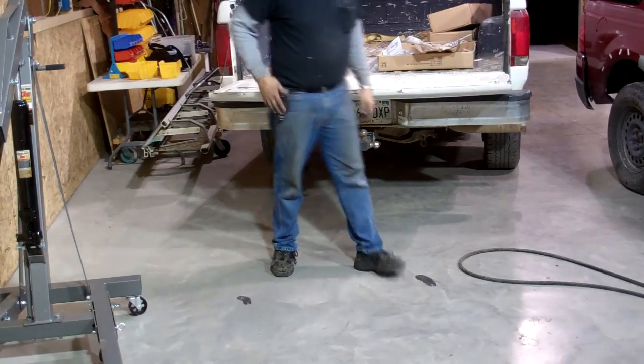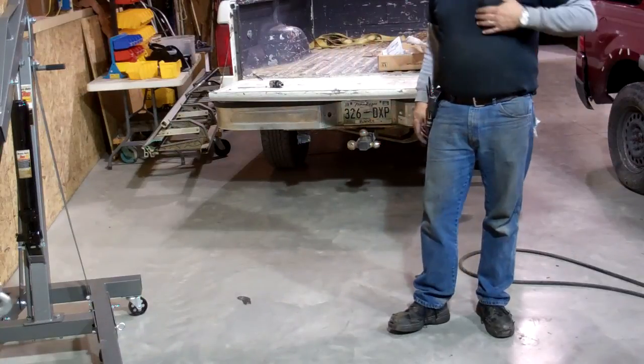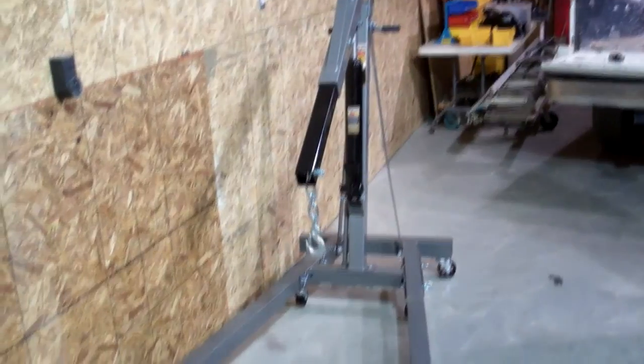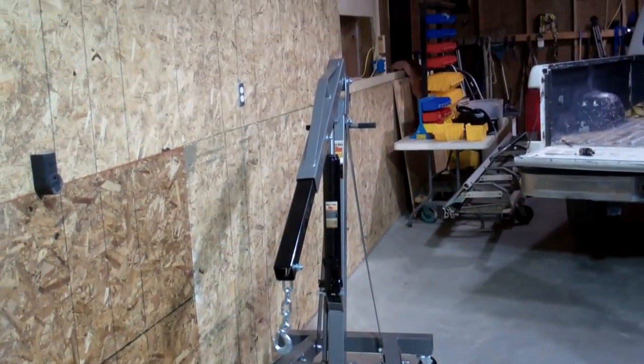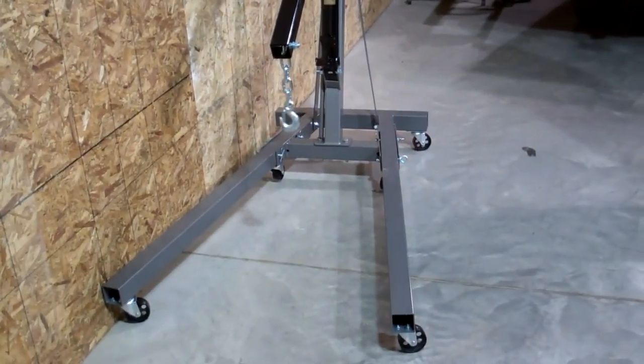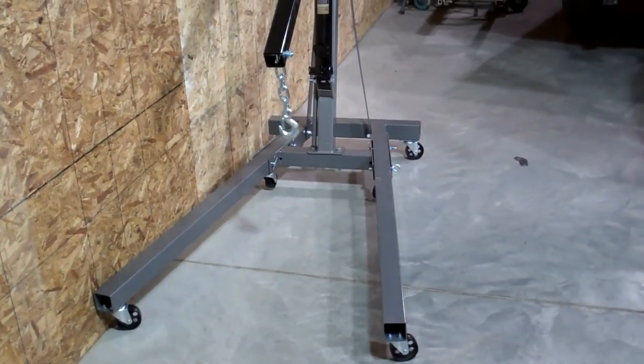Well, there you have it — it's a nice little cherry picker, I think. No extra parts and it's all done. All right. Until next time, thanks for watching. See you next time.